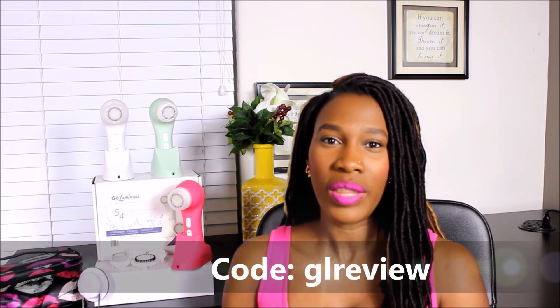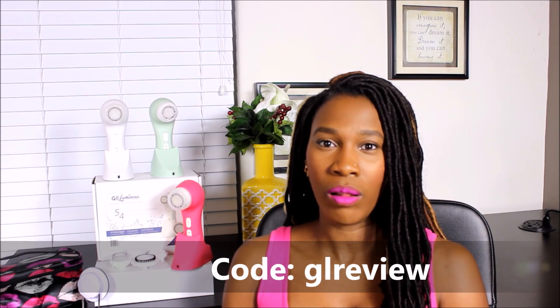I have a coupon code for you — if you use the code GLREVIEW, that's the letter G, letter L, then 'review,' at checkout, it'll give you a nice discount plus free shipping. I hope this was helpful, and thank you for watching.